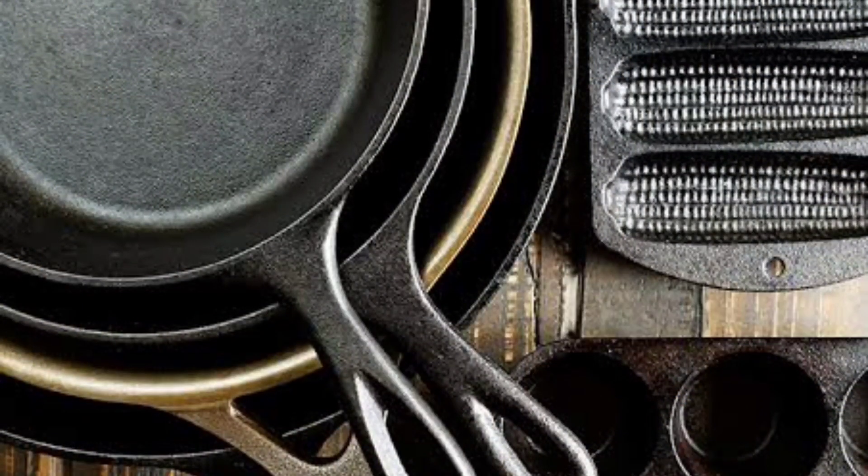So today's video is about unboxing and review of cast iron skillets. I'll also show you how to do the seasoning part. Hope you find it useful, so keep watching.